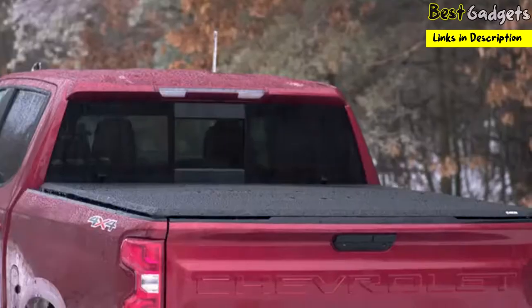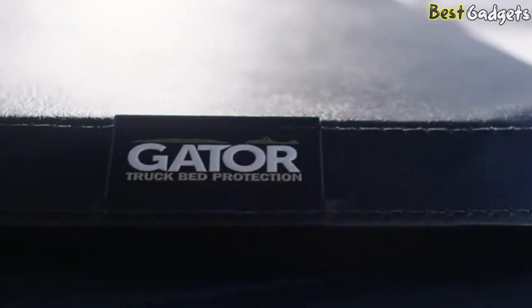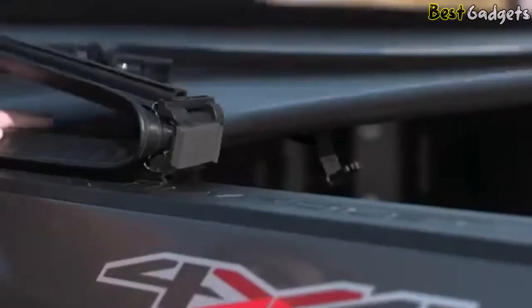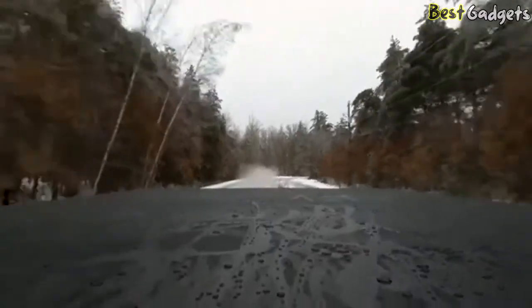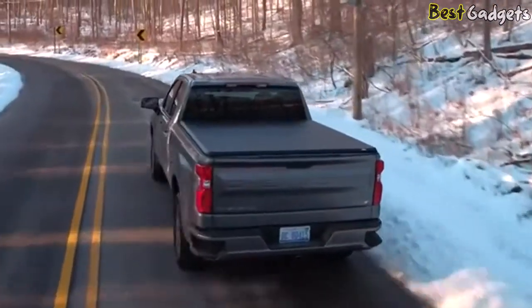The heavy-duty leather-grained fabric has been tested to withstand the harshest freeze and heat conditions. The cover is tailor-fit to within one-tenth of an inch to look great and seal tight. When closed, the ETX foam seals compress against the bed rails to keep water and the elements out of your truck bed. So no matter what your commute is like or what the forecast calls for, the Gator ETX keeps your cargo dry throughout the year.